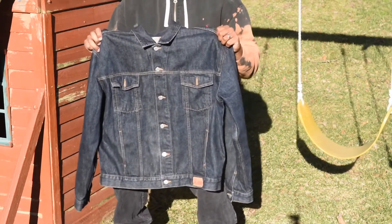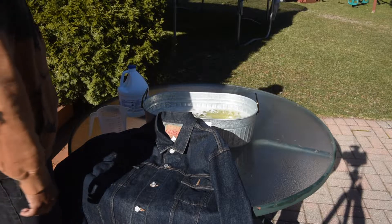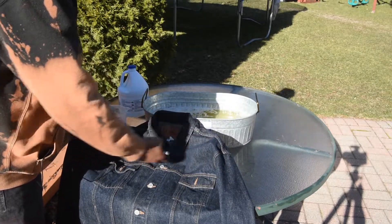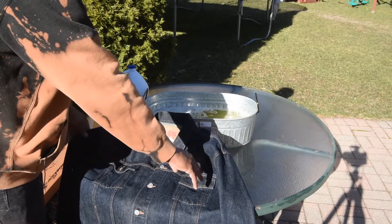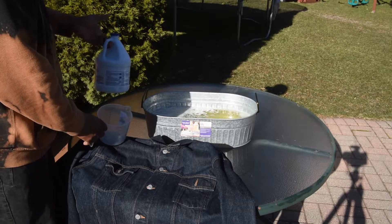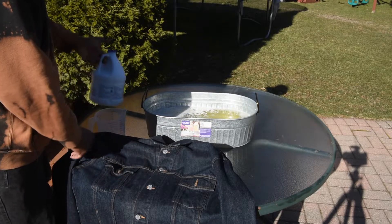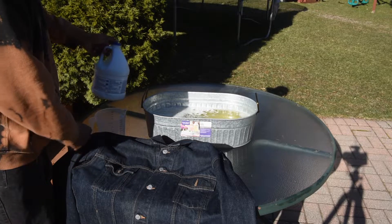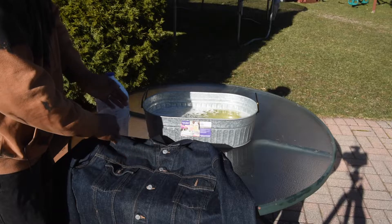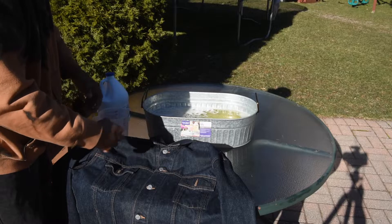Let's get some bleach, maybe some dye, and let's see. We have the vintage Gas jacket and for this one I want to dumb down the blue on the top half. We did two parts water to one part bleach — I already filled it up. Just remember: two parts water to one part bleach. The more bleach you add, the whiter it gets.